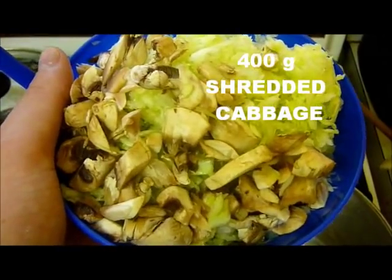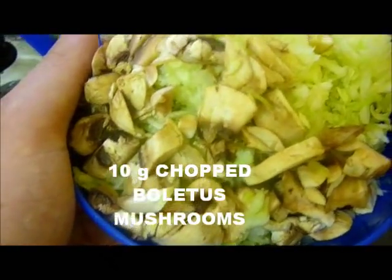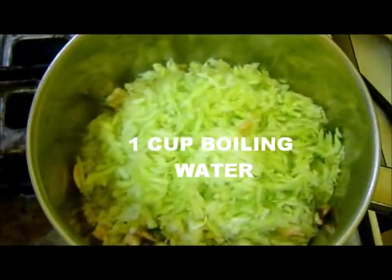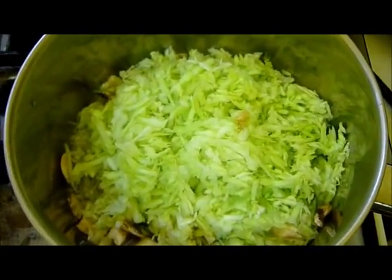Take 400 grams of sweet cabbage that has been shredded and 10 grams of boletus mushrooms, and cook that in a pot of boiling water — about a cup or so — for 40 minutes.